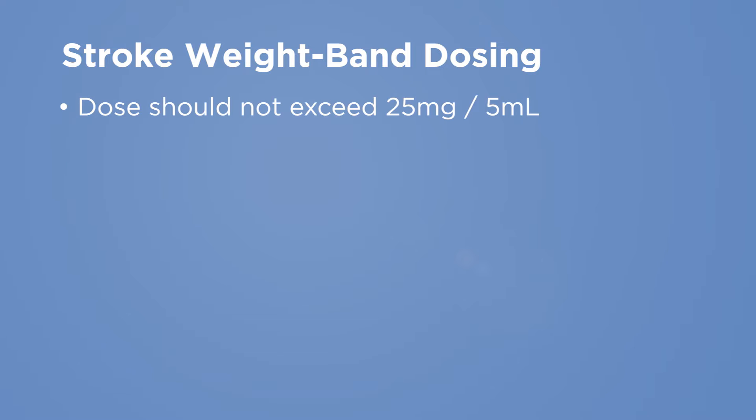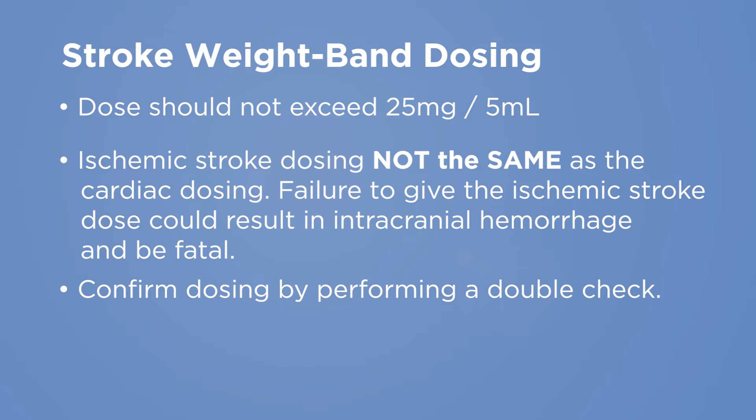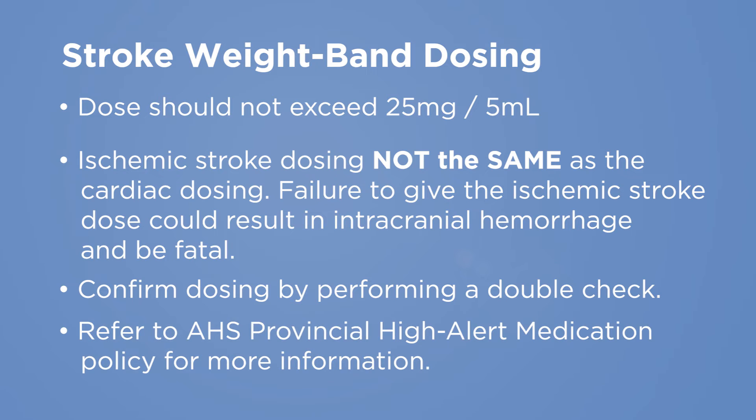Tenecteplase for stroke treatment is based on weight band dosing. The dose should not exceed 25 mg or 5 ml. Ischemic stroke dosing is not the same as cardiac dosing — failure to give the ischemic stroke dose could result in intracranial hemorrhage and could be fatal. Confirm stroke dosing by performing an independent double check with another qualified healthcare professional. Tenecteplase is a high alert medication, which bears a heightened risk of causing significant harm when used in error. Please refer to the Alberta Health Services Provincial High Alert Medication Policy for more information.